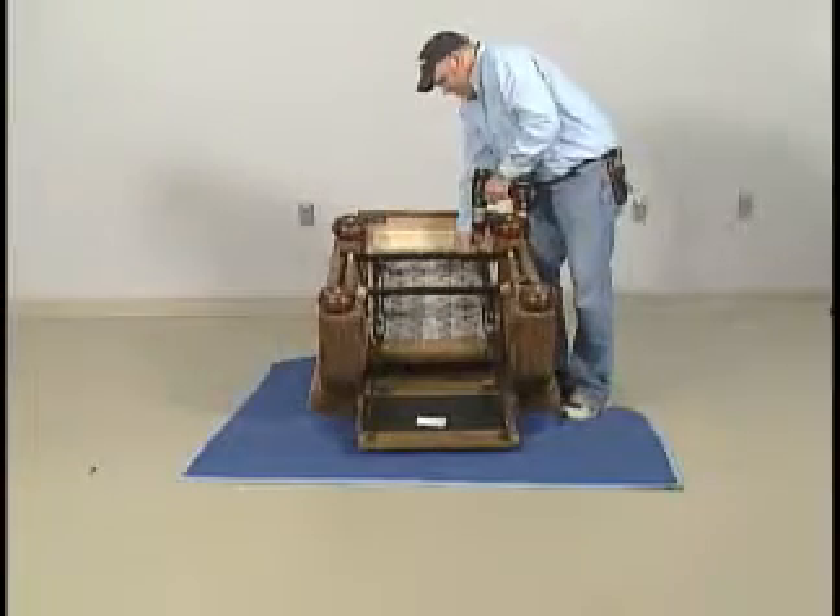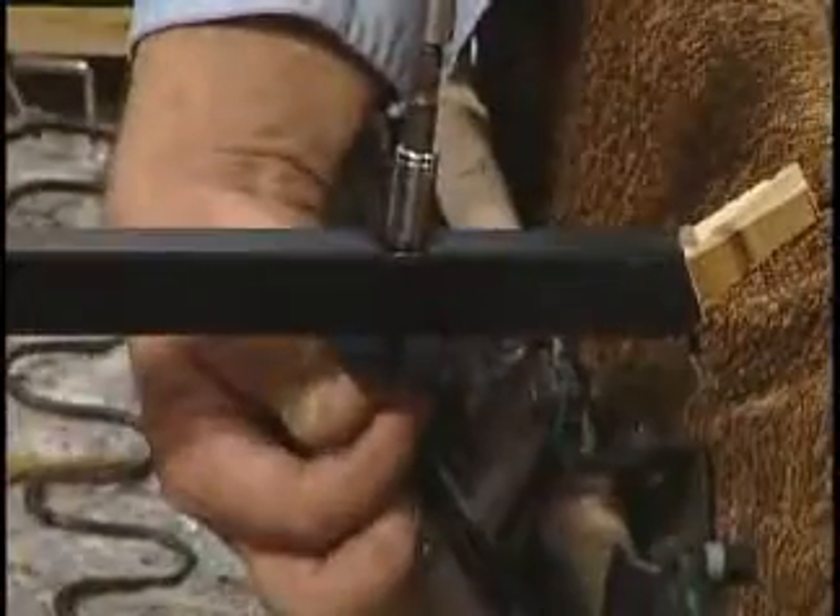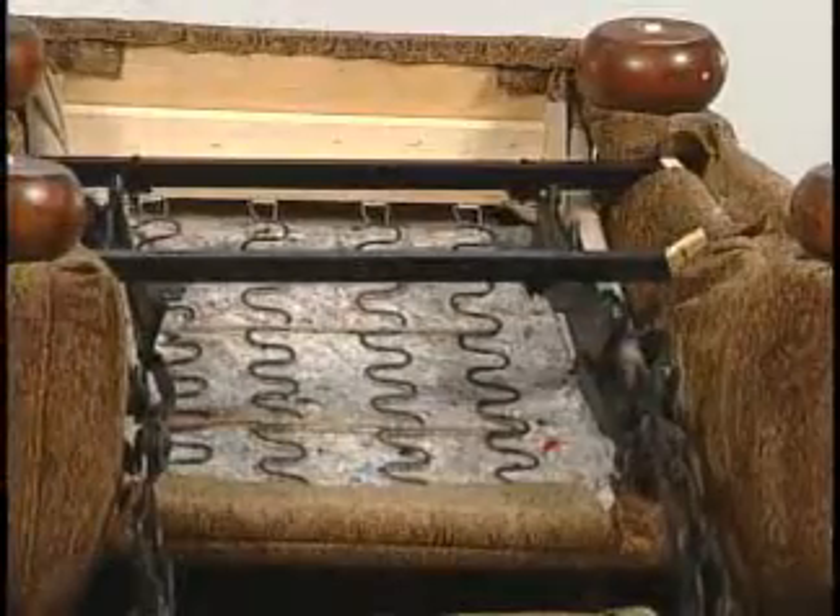Loosen all four bolts from center of metal chair frame. Remove only front two bolts, the closest to the foot rest.